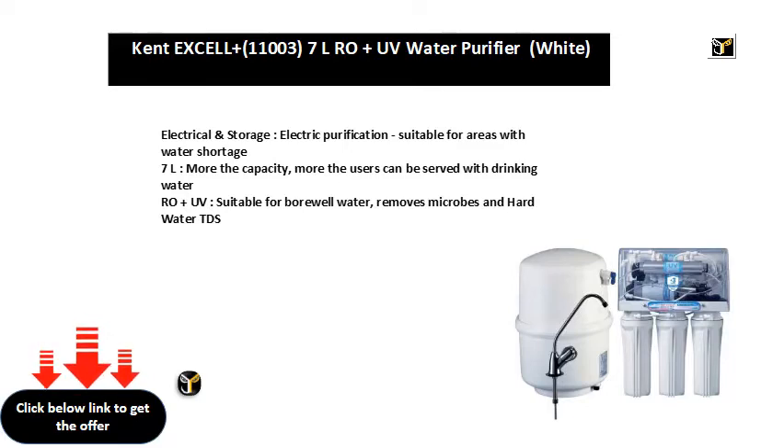RO plus UV, suitable for borewell water, removes microbes and hard water TDS.